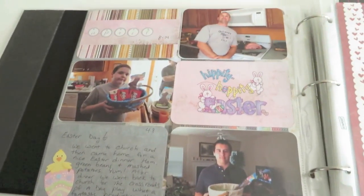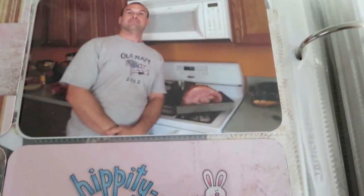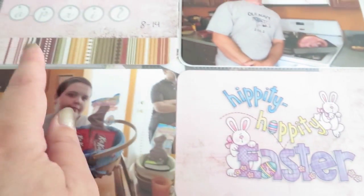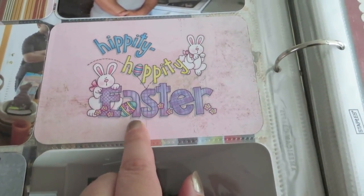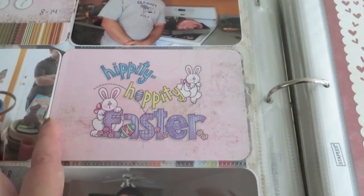This is the week of Easter. There is my husband — that is him with a ham. And if you watch any of my other videos coming up, you will know that we have now gone plant-based and we are not eating meat anymore, so that will be the last picture with ham. And there's my youngest with his basket, and my oldest. And then this is more paper from that same Basic Grey collection. And here's a really old sticker that I had, which I used here. One of the great things about Project Life is you can use up just old odds and ends pieces that you've had around for a while — they can find a home.